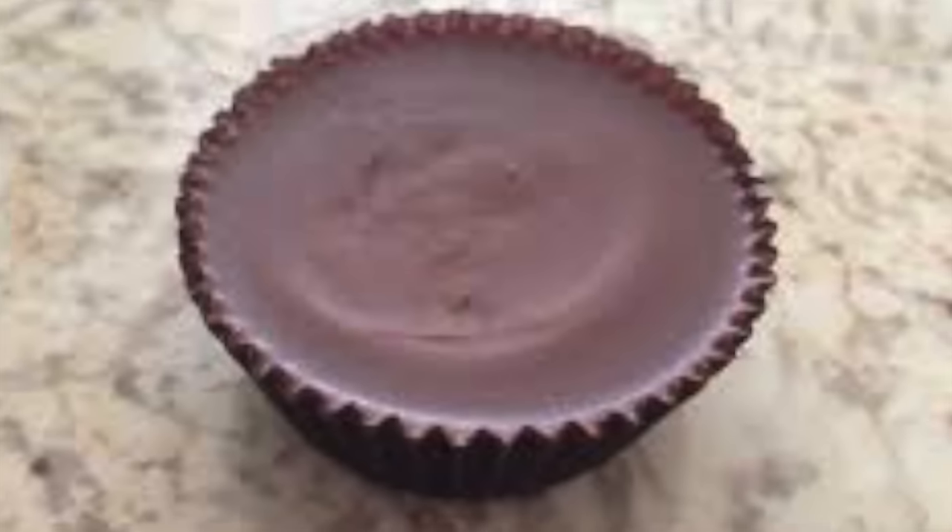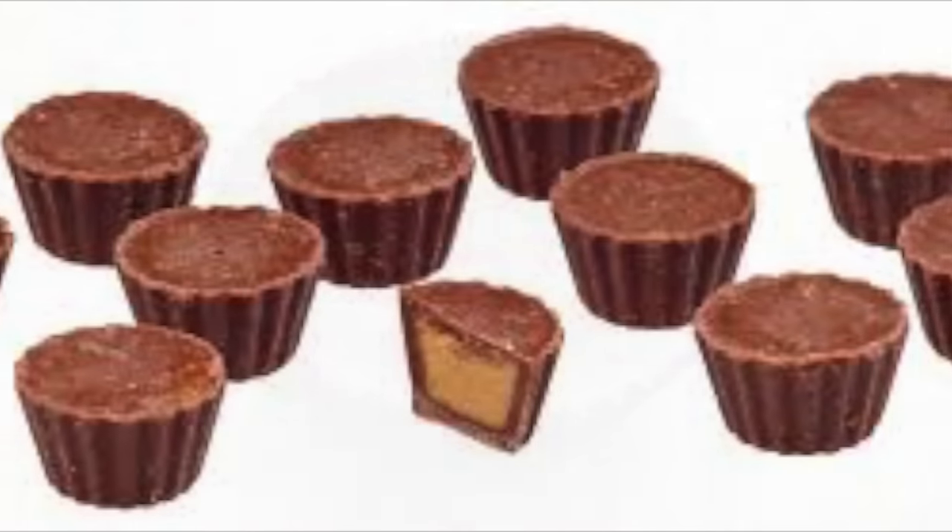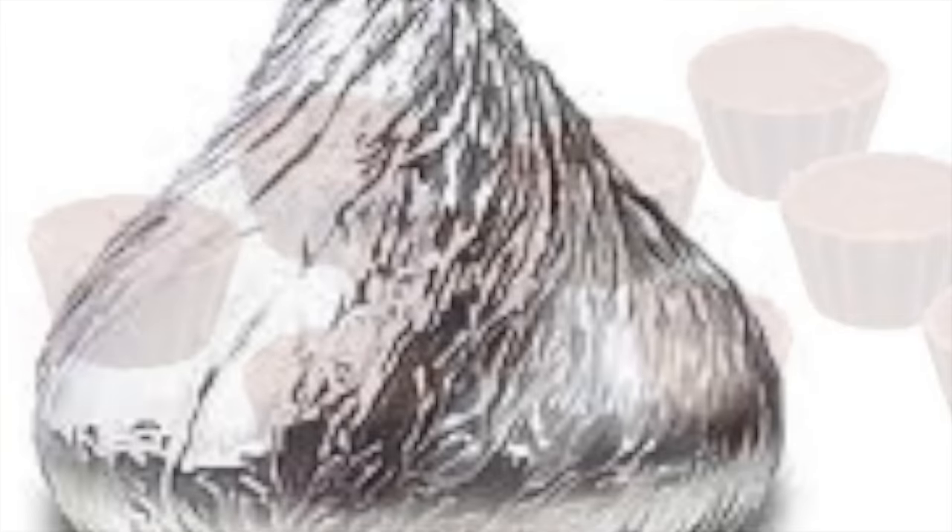For each Reese's Cup Christmas tree, you'll need one regular sized Reese's Cup, two miniature sized Reese's Cups, and one Hershey's Kiss.